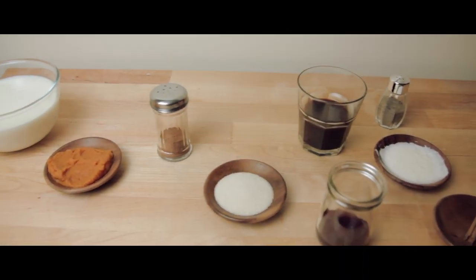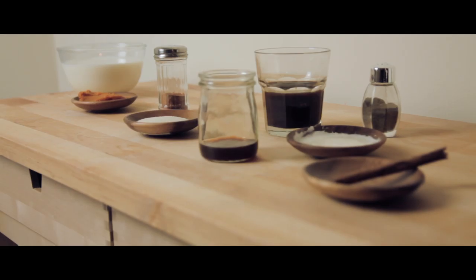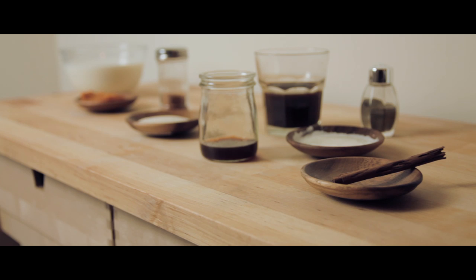If you'd like to know how this recipe is made, stay tuned and I'll show you. I hope it's informative and inspires you to make your own pumpkin spice latte. This recipe makes two servings, which is good because I find that just one cup is not enough.